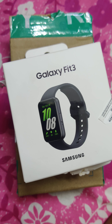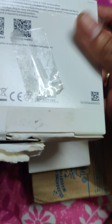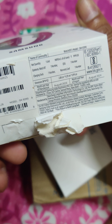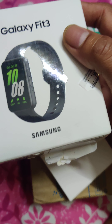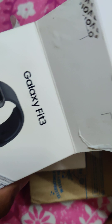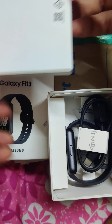Hello everyone, today I'm going to do the first impression of the Galaxy Fit 3 band by Samsung. It was delivered to me yesterday by Flipkart. The MRP of this product is 9999 rupees but I got it under a discount for 3500 rupees after using a particular bank card. It was an open box delivery, so it is already opened.